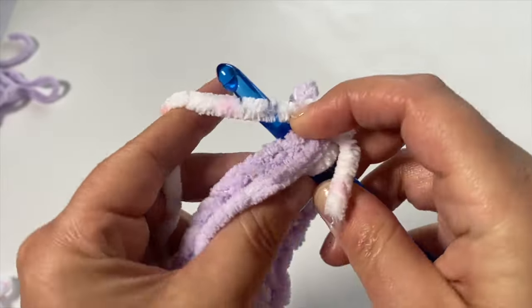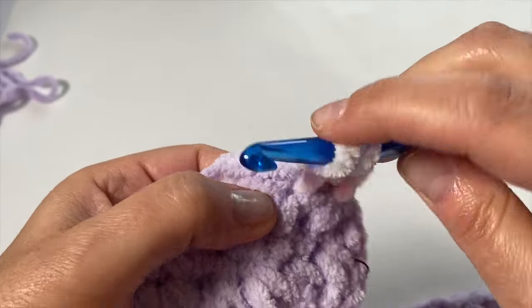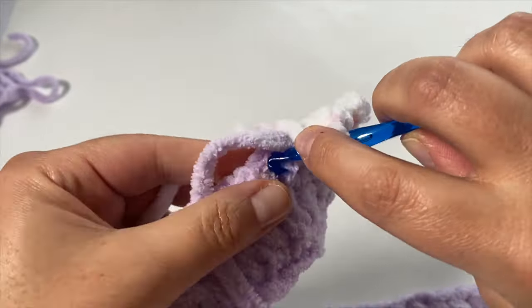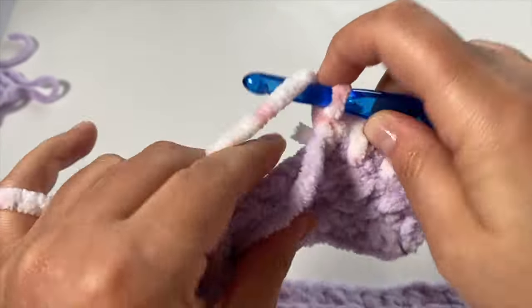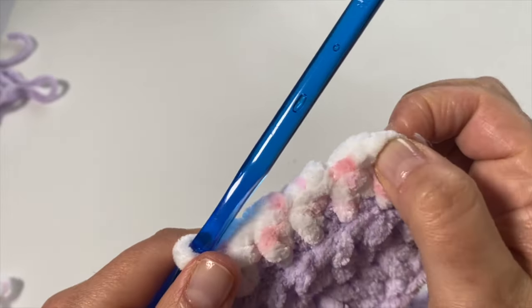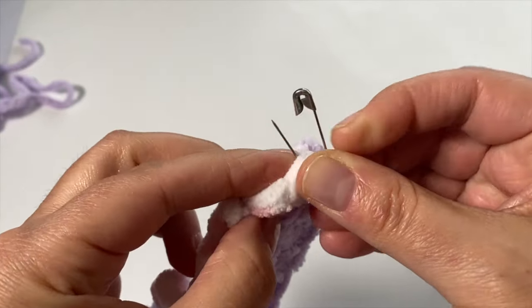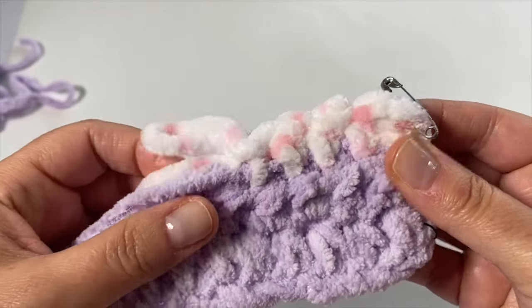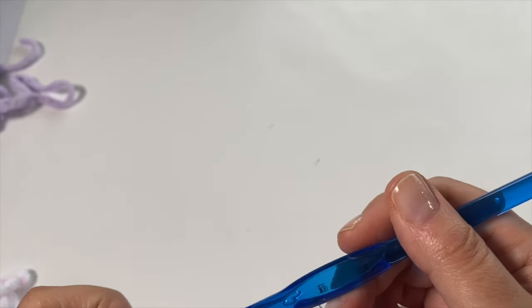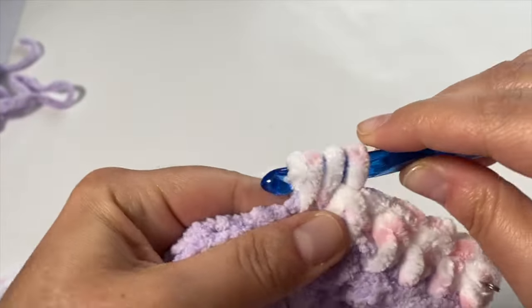I'm going to half double crochet all the way across. Because it's a different color and a slightly different texture, I don't need to try and create any other stitch definition — I'm just going to feel my way across. I want to make sure I have the same number of stitches at the end, and I should place a stitch marker right away at the very first stitch. I love how the pink, white, and purple go together! Finish to the end of the row and I'll meet you there.